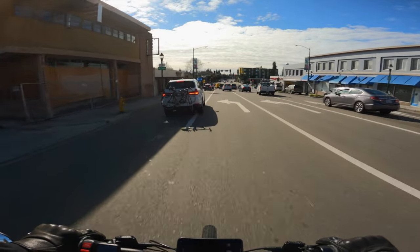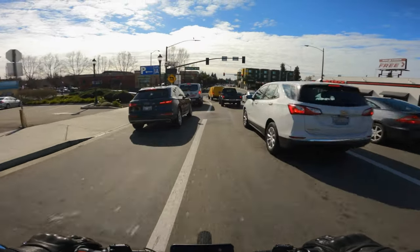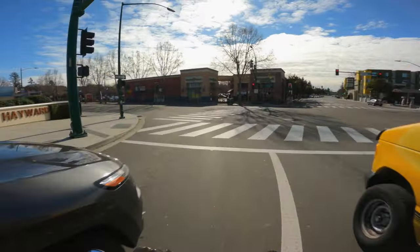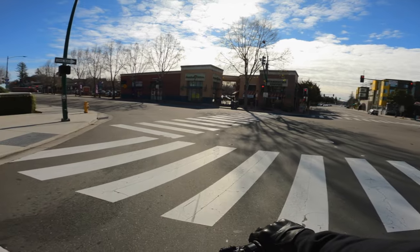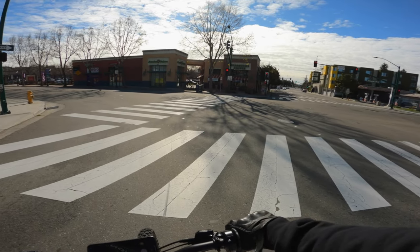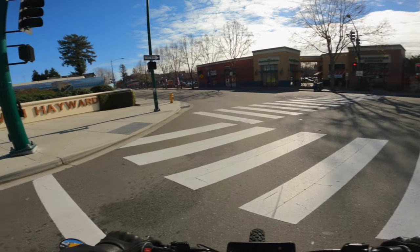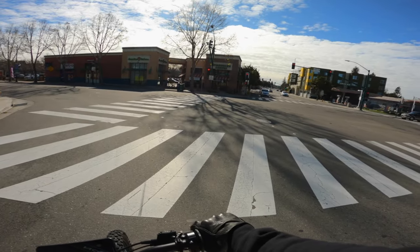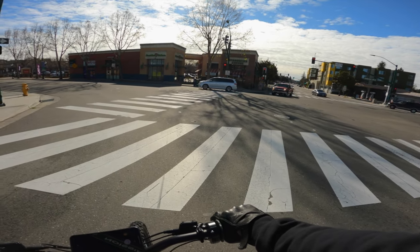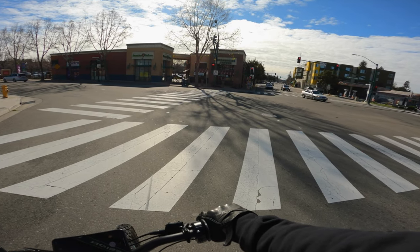Whatever you guys do, please don't ride and medicate — it's not a good look. So this is the worst part of my ride right here. This little street gets really, really busy. It kind of connects through different locations so there's always a bunch of traffic. Just got to keep my head on a swivel.